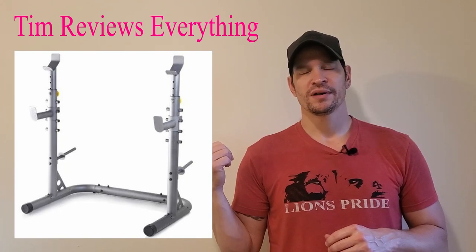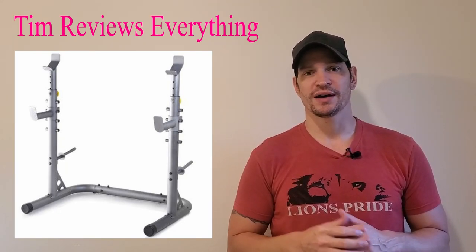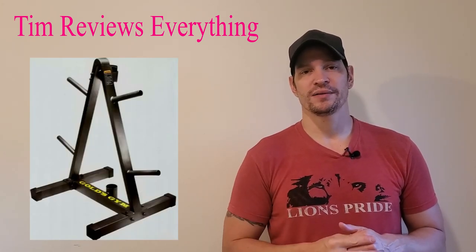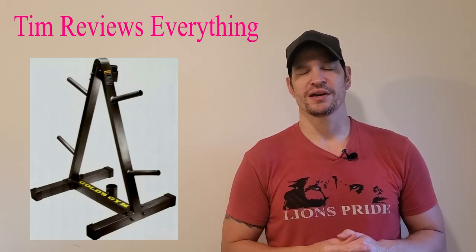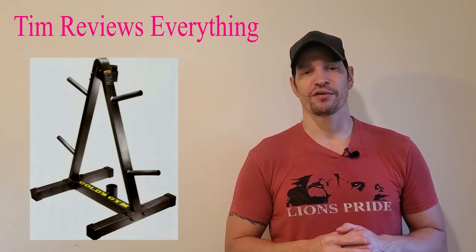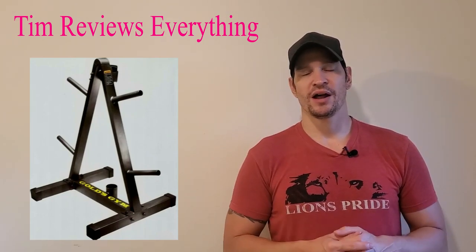They're on walmart.com. I got free shipping when I bought these. So $289 for the squat rack, and I paid $49.99 for the weight stand, and it also holds the curl bar in there. I've had over 200 pounds of plates on this thing for over five years. I bought it at the same time as the squat rack and it held up just fine.